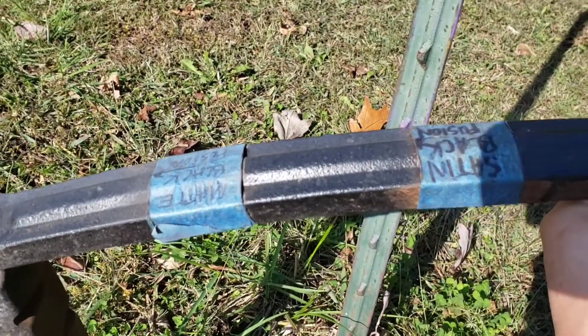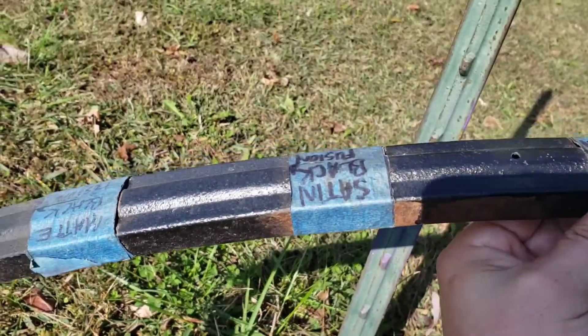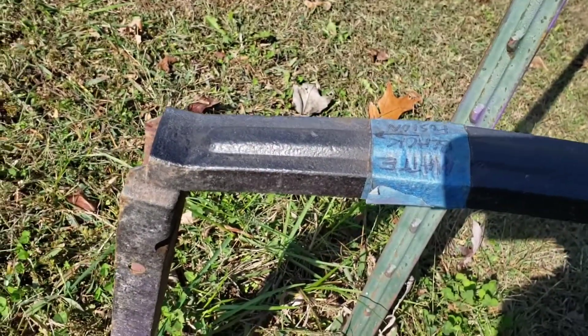Here's the difference between the satin and the matte, and then the gloss black. Thank you for watching the video on the black fusion paint. There are a lot more videos on the comparison between matte black, gloss black, and satin black, and I do other videos on spray paint as well.